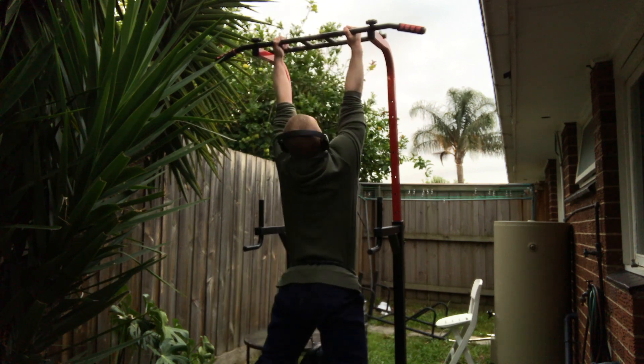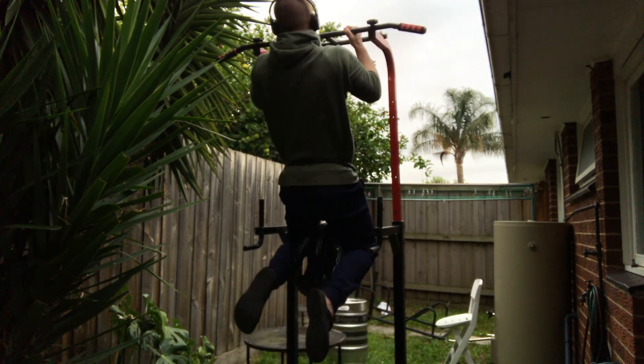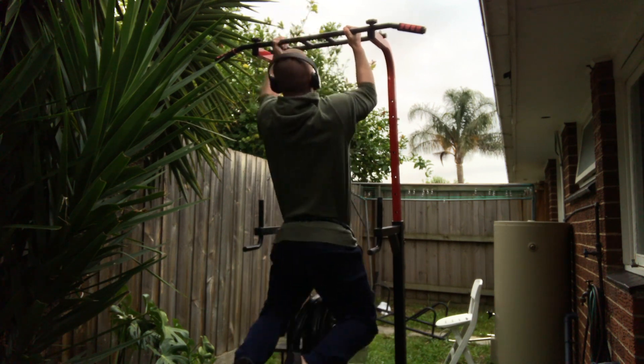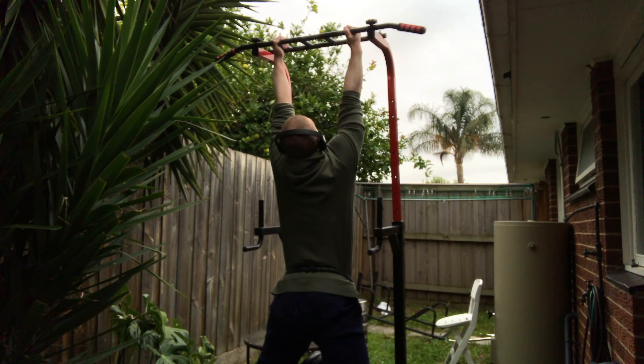If you're struggling to get your first pull-up, then follow this program I'm going to give you that will ensure in a few months time you will be able to get your first few reps of the pull-up. You're going to be training three days a week. Because you can't do any pull-ups, the overall stimulus to your back is going to be low, therefore the overall fatigue on your body will also be low, making higher frequency more of a plausible option.